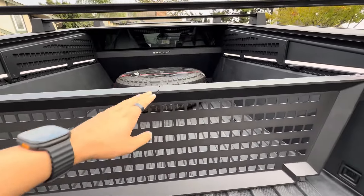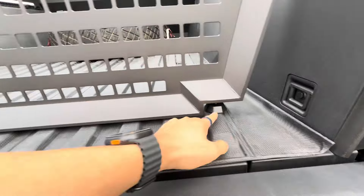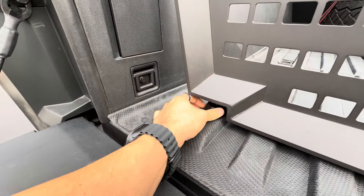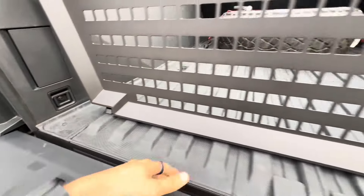To adjust it, it's very easy — it comes with an adjustable mounting bracket on the bottom of each side, so you can turn this to make sure it sits flush with the bed whether you have a cargo mat or not.